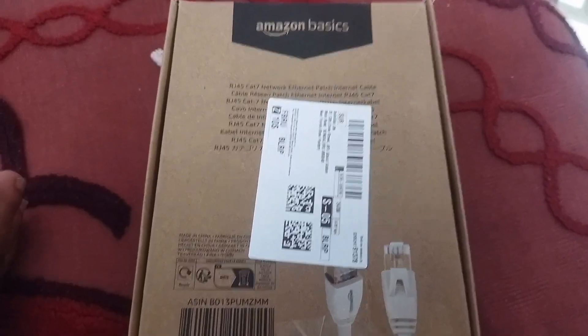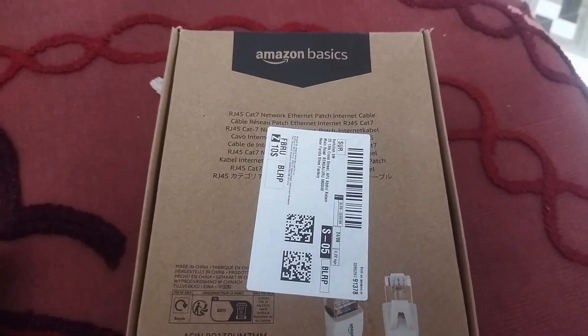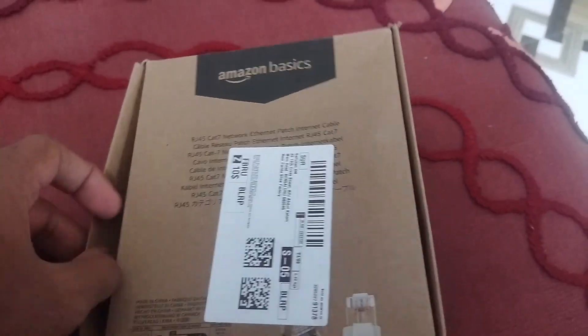Today I have ordered this product from Amazon, which is Amazon Basics RJ45 Cat7 Network Ethernet Patch Internet Cable. So let's quickly see how it looks like.